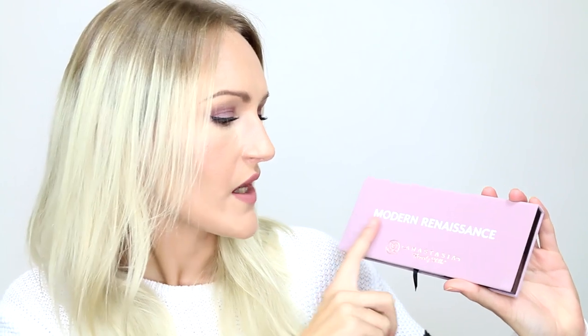Inside the box, you will find a palette, obviously. The palette does have a velvet finish to it — kind of like the It Cosmetics eyeshadow palettes. It is going to get dirty. Mine is already dirty, and I've only had it three days. That's a little bit sad, but I like the finish. I just wish it wouldn't get dirty, but you can't have one without the other.